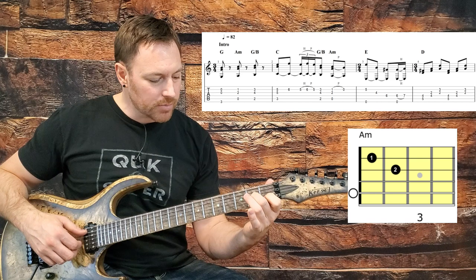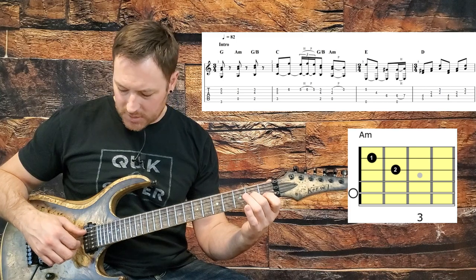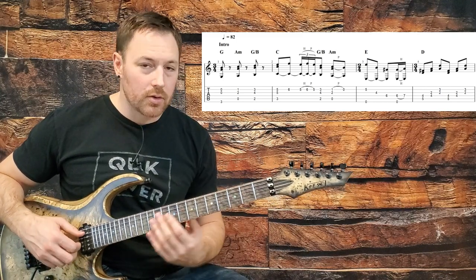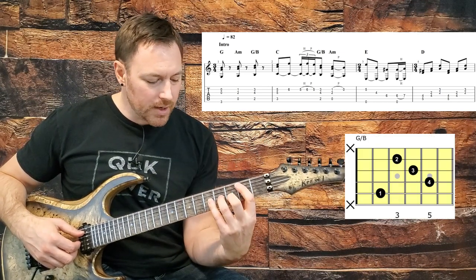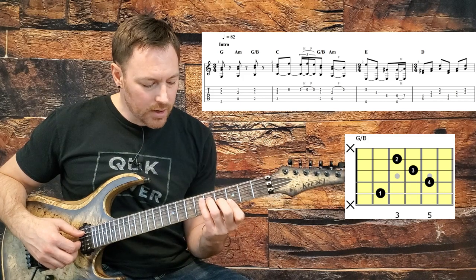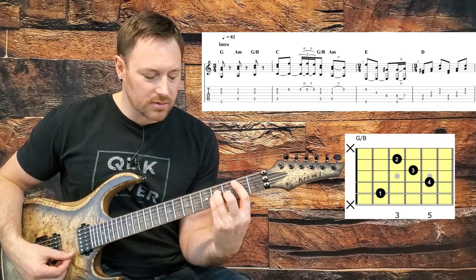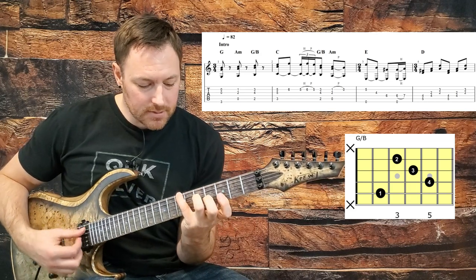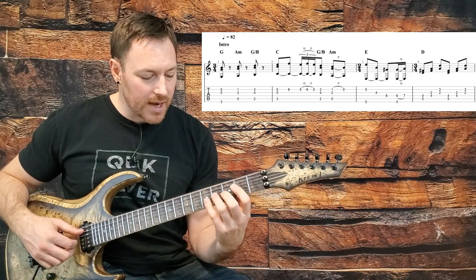Then we're going to move up to an A minor, but we don't have to fret the whole A minor chord — just hit the first fret and the second fret on the G and B string with the open A string. Now we're going to go to what looks like a B minor bar chord shape, but it's actually a G chord with B in the bass. If you hit a B minor, it's not quite right — it's actually a G with a B in the bass.